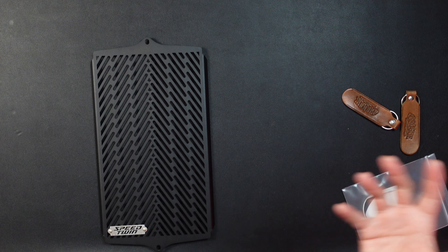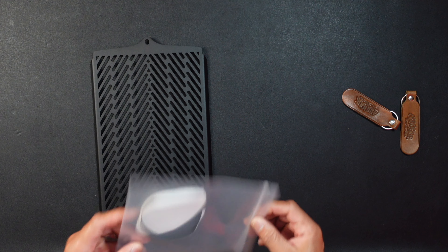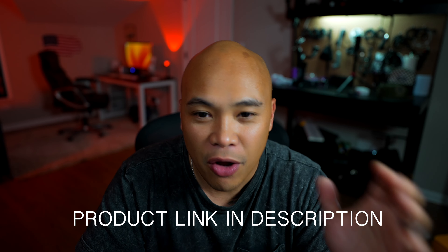Out of the box it comes with the guard, two spacers, and an adhesive foam strip — I'll tell you later in this video what the foam is for. I'll put the link to their website in the description below so if you want to check them out, do your own research. Let's talk about the quality of this product.